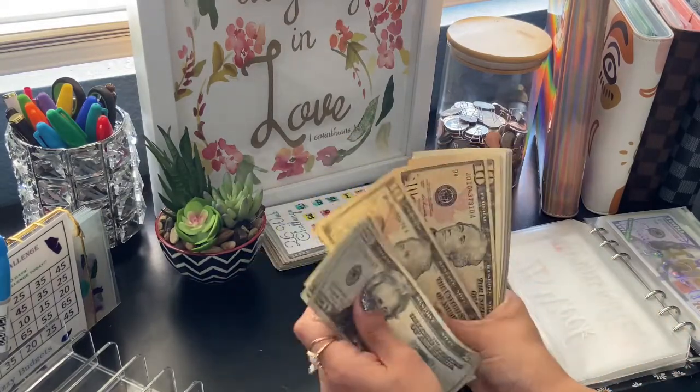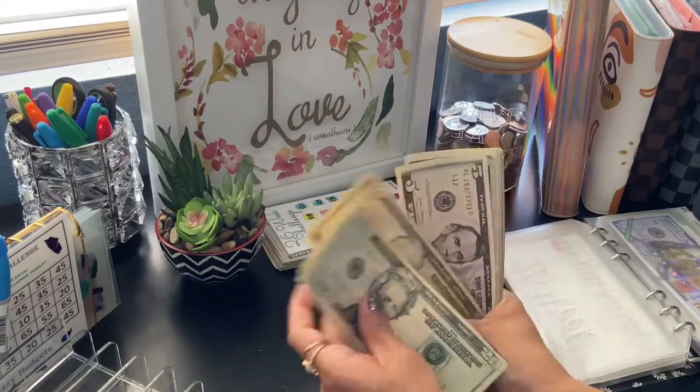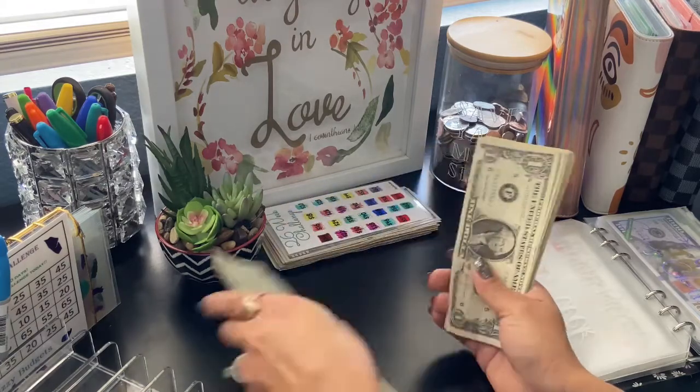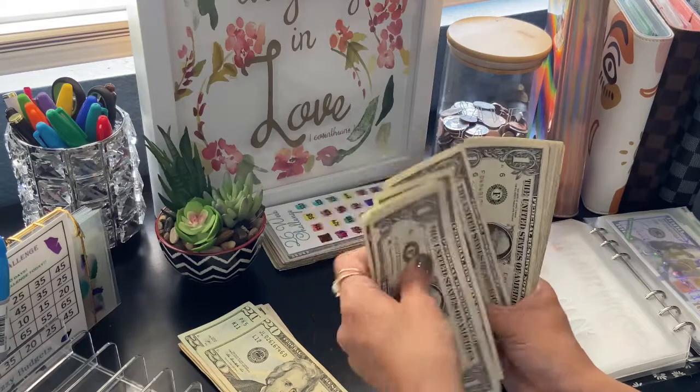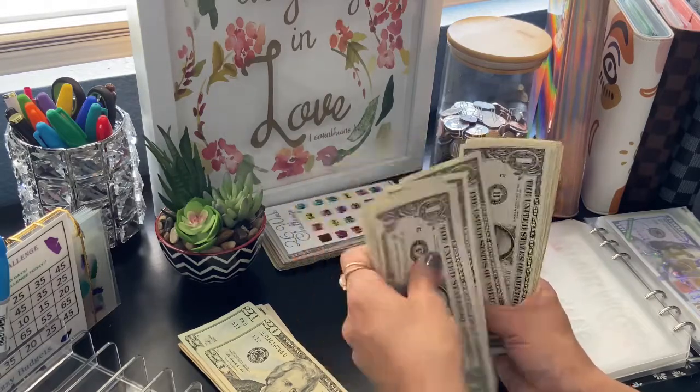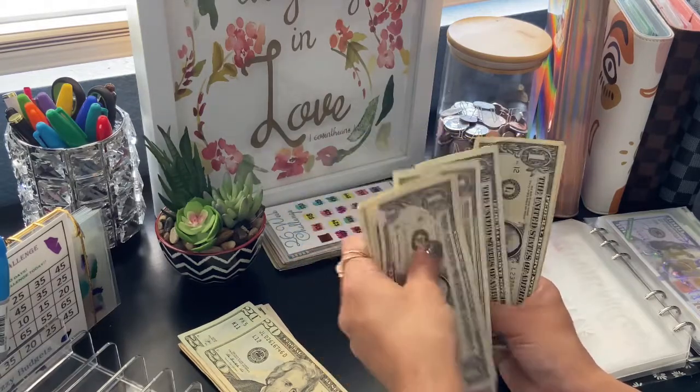Twenty, forty, fifty, sixty, seventy, eighty, ninety-five, one hundred... one, two, three, four, five, six, seven, eight, nine, ten — up to twenty. Yep, okay — $120.